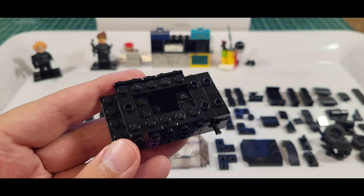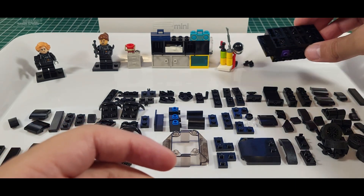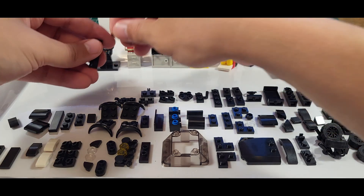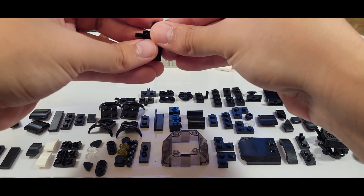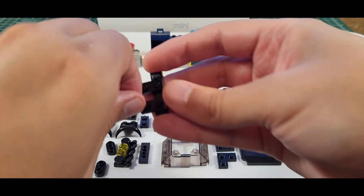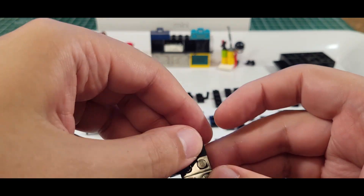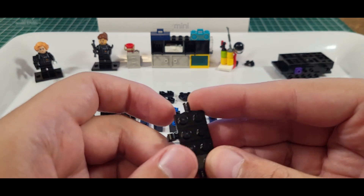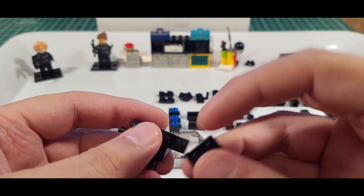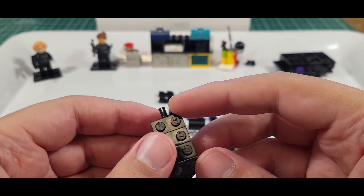On to step 13 — we're flipping around to the bottom. These are all little parts that you're going to want to be looking for. These are sometimes hard to find, sometimes they're in abundance. The original set has them in gray, so we were able to find some black ones which was nice.